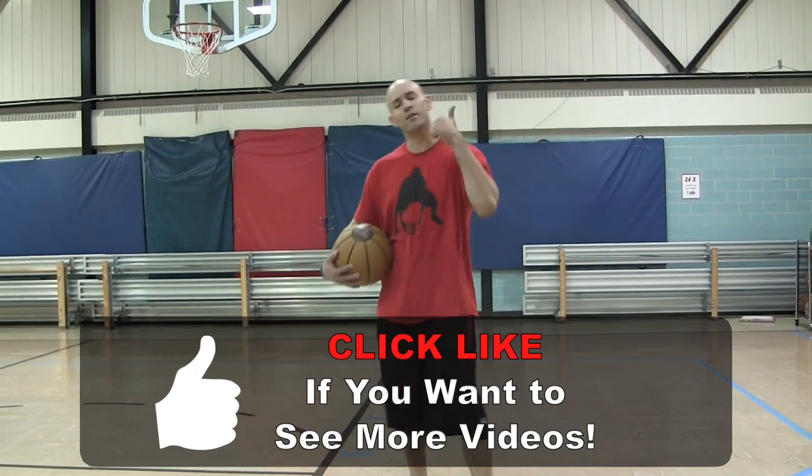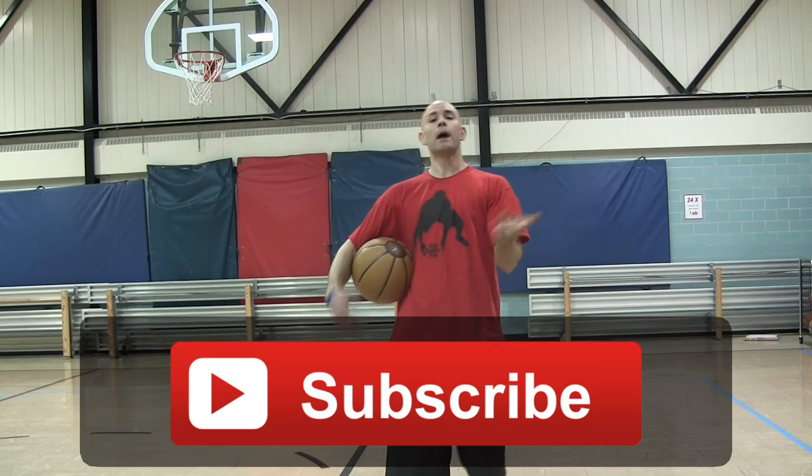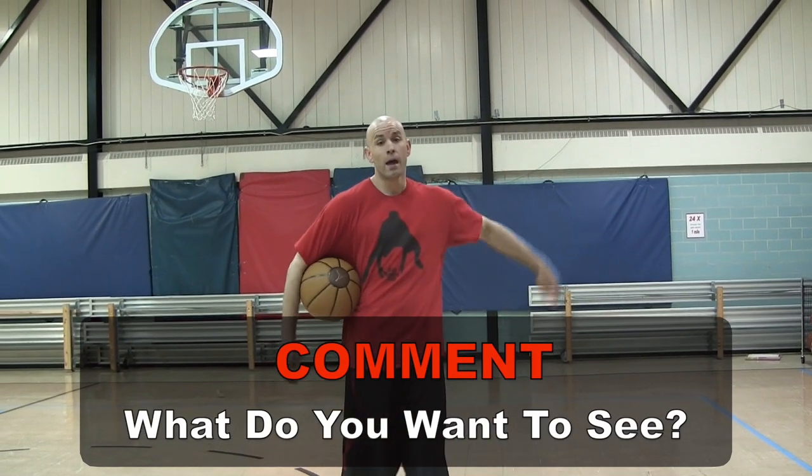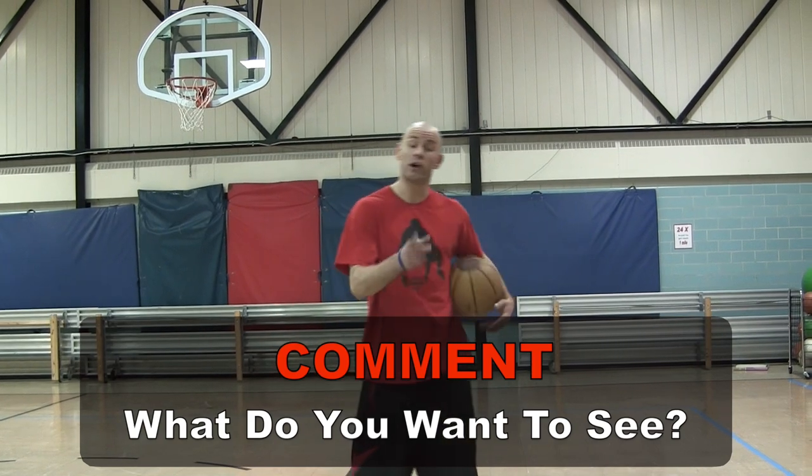If this tutorial helped you, make sure you give us a thumbs up. Subscribe down below and leave a comment letting us know what you want to see more of. We'll come at you guys with some more tips and tutorials to help you get better at your game. Thanks for watching.